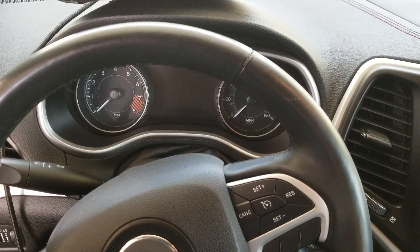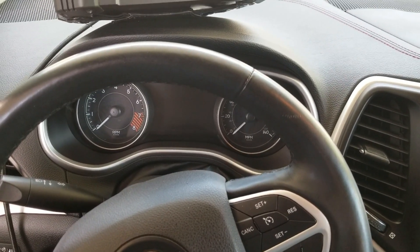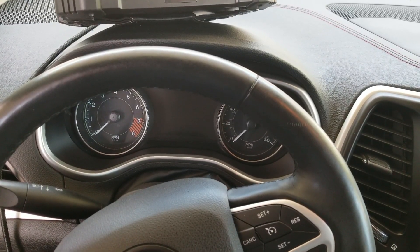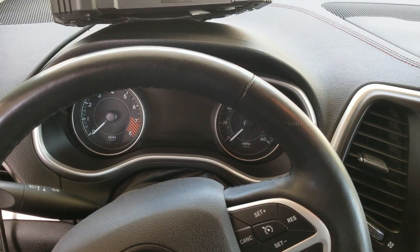Hello boys and girls, it's your old pal Big C Lyric coming at you with a quick programming video. Today we're sitting in a 2014 Jeep Cherokee — Trackhawk? Trailhawk? I don't know, it's very fancy.